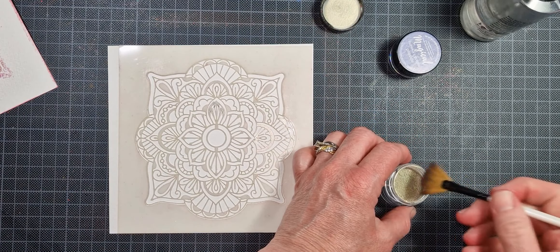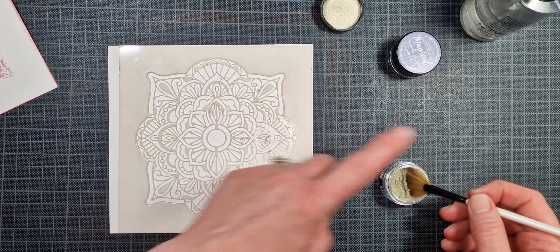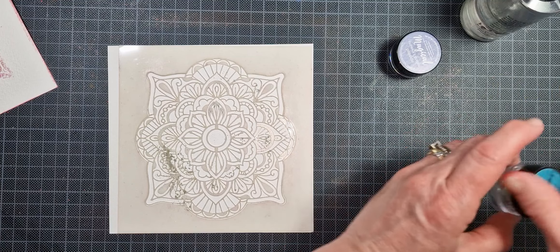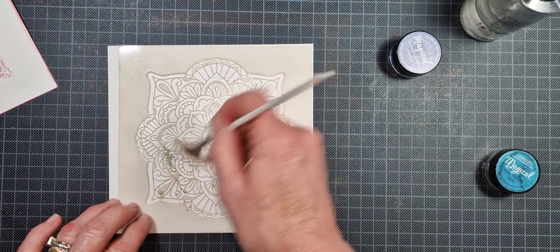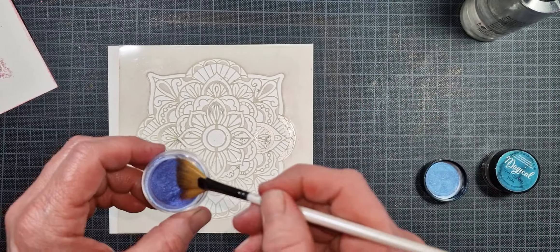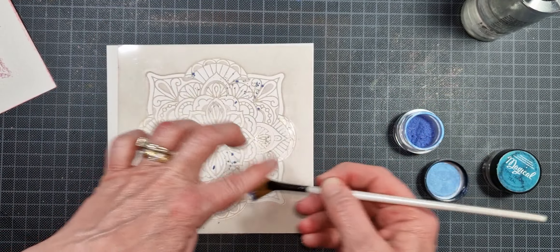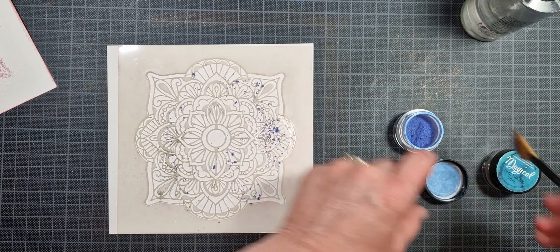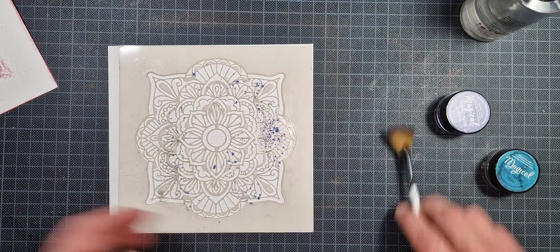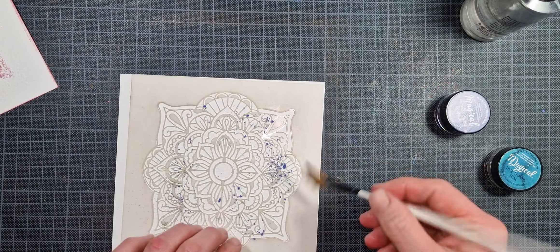Now for my second one I'm going to go in with a bluish teal and a purple pigment powder, doing the exact same process — just sprinkling them both on with my brush, and then spreading the powders out a little bit to distribute them more evenly. Then once I have them on, I just give it a spritz with my water bottle.